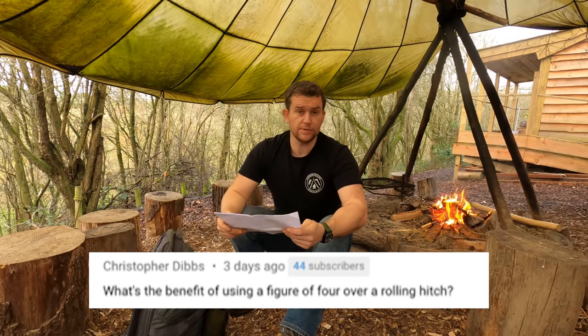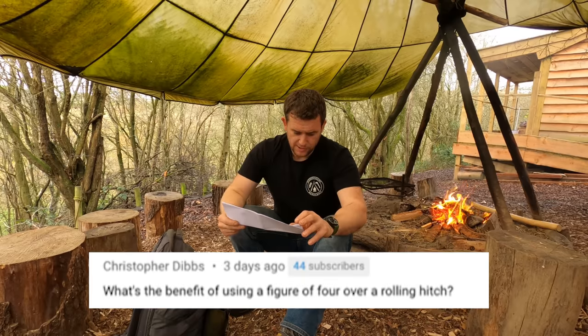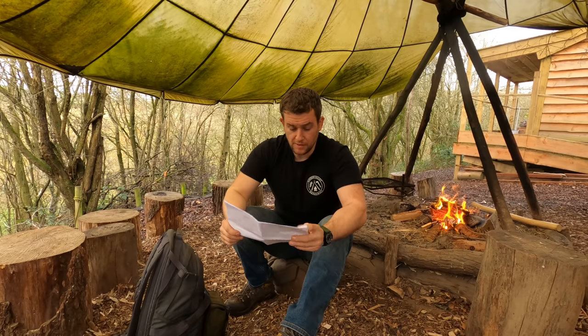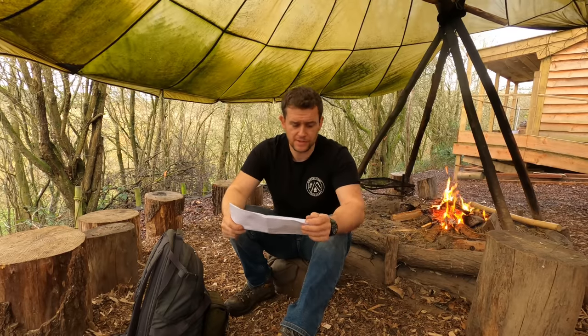Christopher Dibbs, watching the knots for tarps video, asks: 'What is the benefit of using a figure of four over a rolling hitch?' It's much of a muchness. We generally tend to pick about four or five knots in life that we use for everything — whether strapping something to a roof rack or making a running eye that tightens down on itself. It's personal preference. If you want to use a rolling hitch, crack on. It all just comes down to preference.